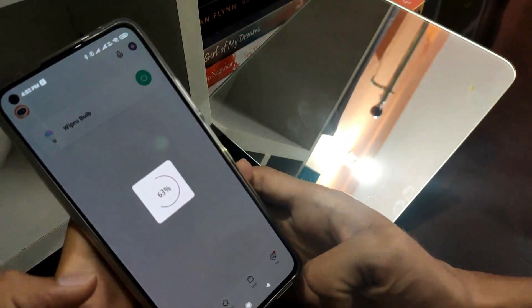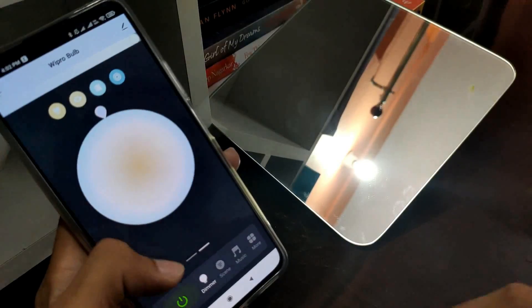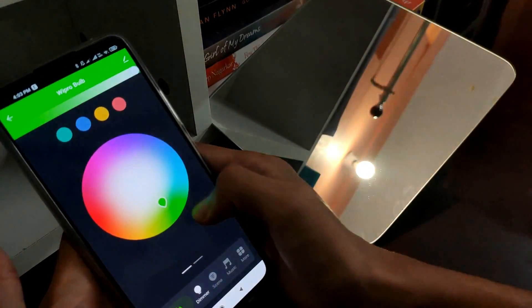Now it will configure for the first time. From here we can change the color and intensity of the bulb.